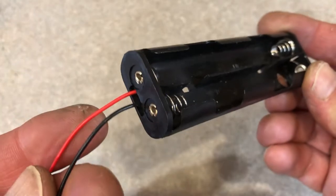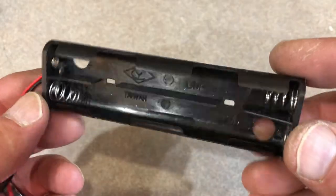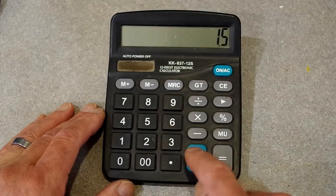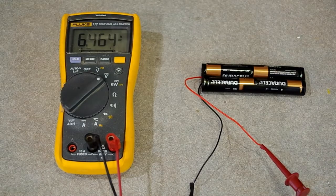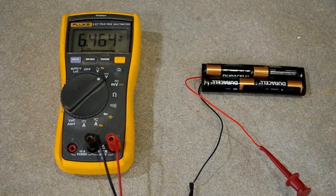Here is a four AA battery holder. It connects four AA batteries end-to-end in series and puts out six volts. So that's one and a half volts plus one and a half volts plus one and a half volts plus one and a half volts, which turns out to be six volts. My batteries are brand new, so each is 1.6 volts, which actually works out to 6.4 volts on the meter, but close enough to six for what we're doing.